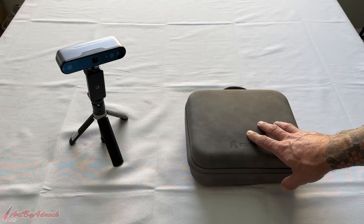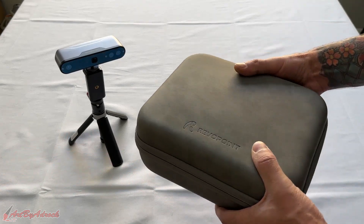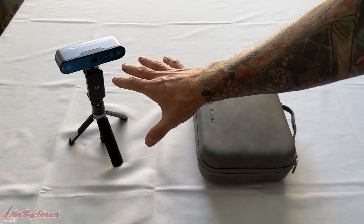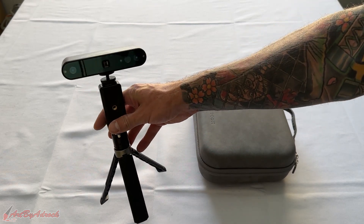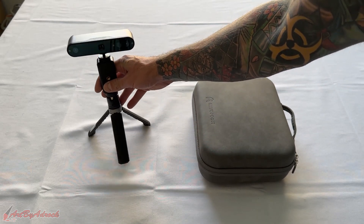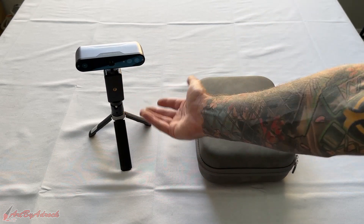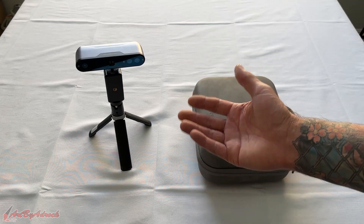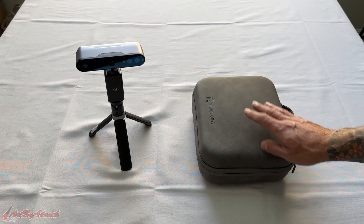Right off the bat I can see that the POP3 comes with this really nice leather case, whereas the Inspire didn't come with any case — it was just standalone, so there was nothing to put it in. If I wanted to take the Inspire on the go I would have to just throw it in my bag and hope it doesn't get scratched or banged up, but the POP3 does come with a nice case.